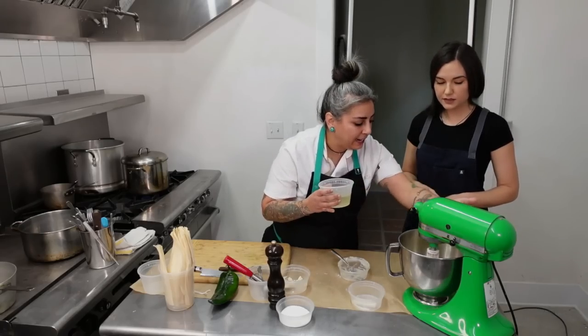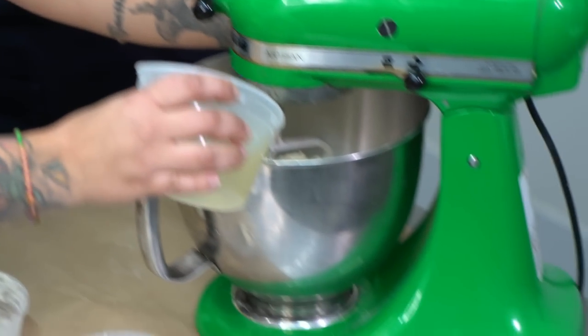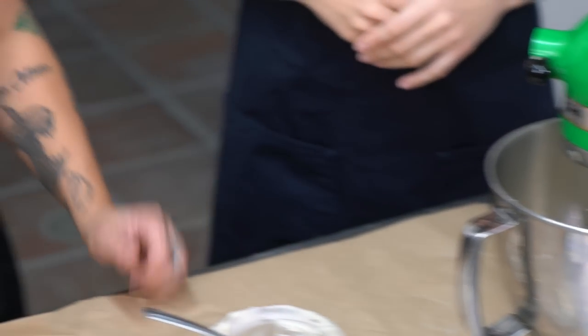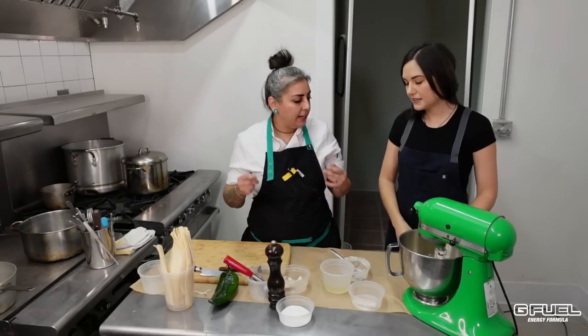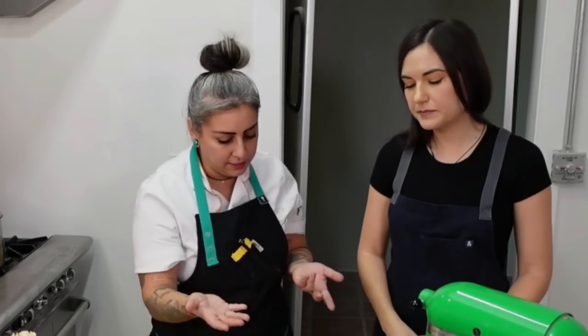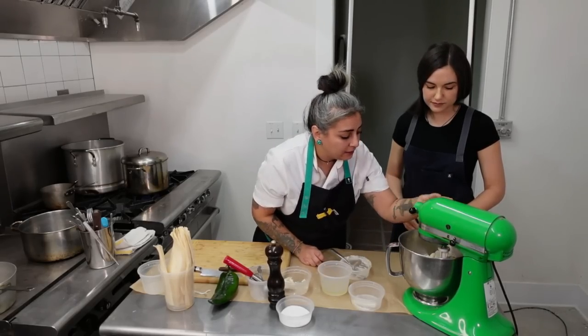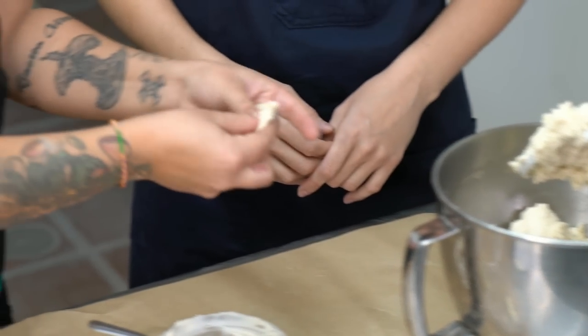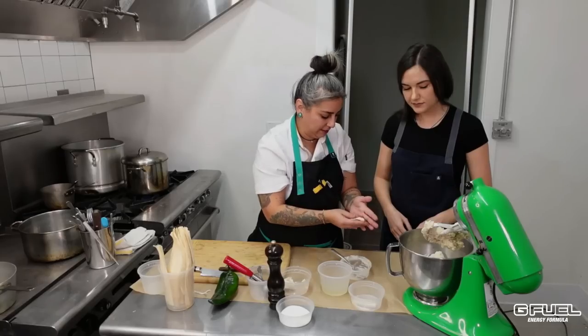So now we have a wet sand-looking mixture. We're going to add the liquid by half. For the chicken, I boil it in water with a little bit of carrots, onions, and garlic — so I'm flavoring the chicken but also flavoring the broth. Once the chicken's ready, I pull it, and that liquid becomes what I use to make the masa. Now it's looking very good — a very soft consistency that will be really easy to spread.